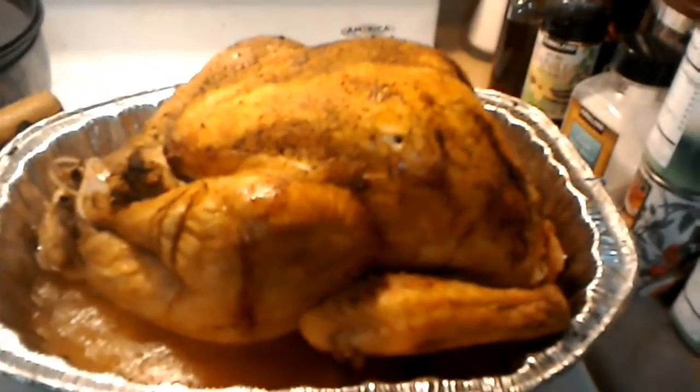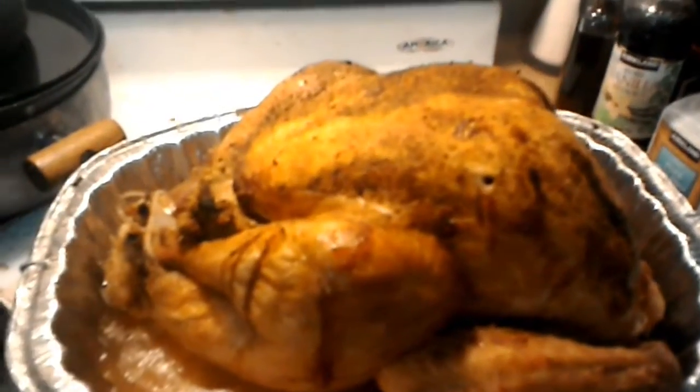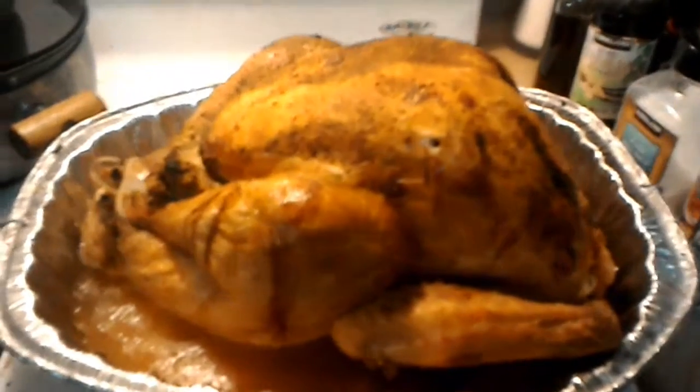It is stuffed with cornbread stuffing — my grandma's recipe. My grandma's the one who taught me how to make a turkey. I guess we'll be doing this another time, but I wanted to show you, we did get a nice Christmas turkey here.